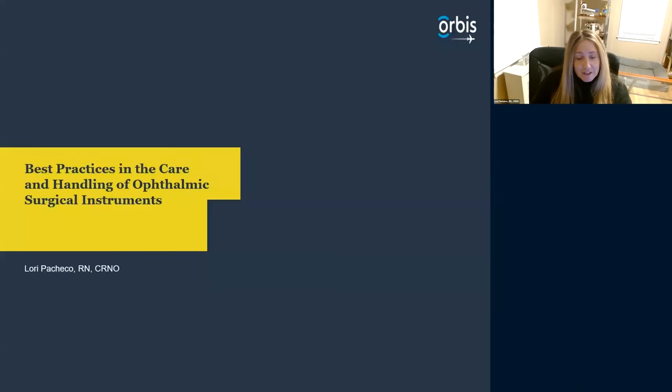Thank you for joining me today. My name is Lori. I'm a nurse and I work with Orbis. Infection control is a specialty of mine. Today we're going to be talking about instrumentation, sterilization, and all about the sterile processing departments.